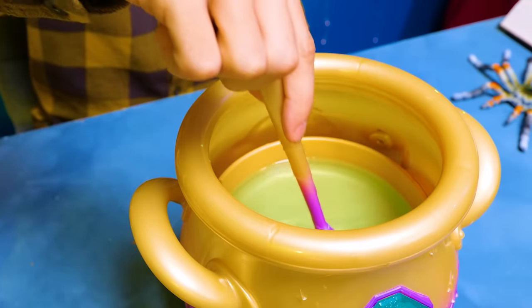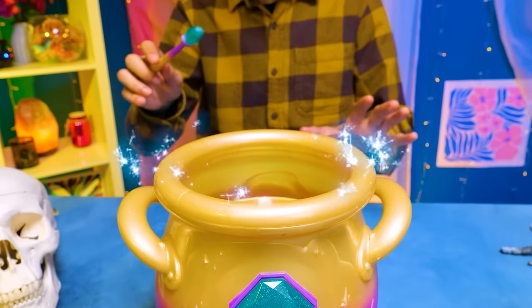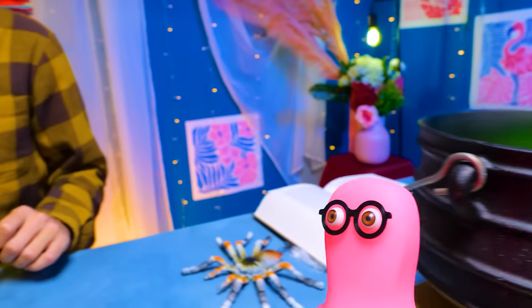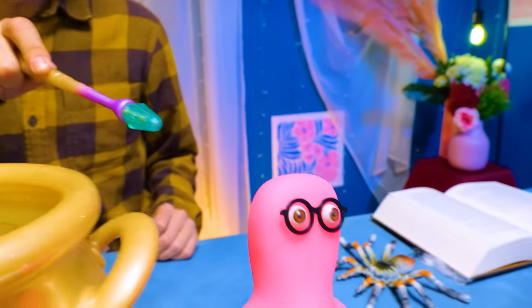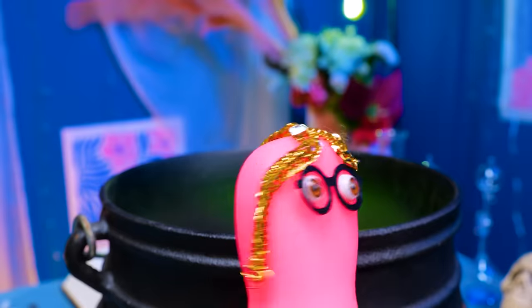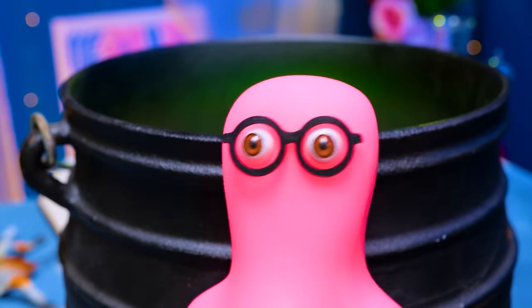Just check this out. My potion changed its color. Whoa, whoa! What are those sparkles? That's crazy! Let me see. Hey, I told you not to peek. Fine. In that case, you shouldn't peek here either. It's my secret ingredient, friends. If Roger asks, you know nothing.